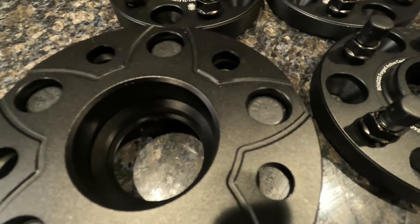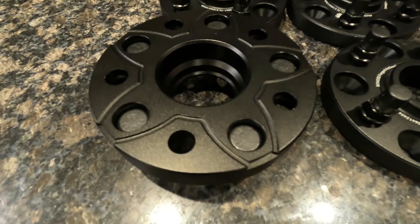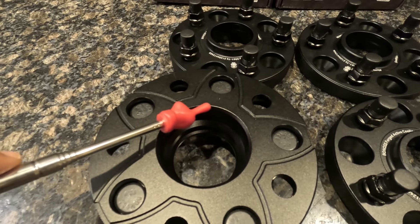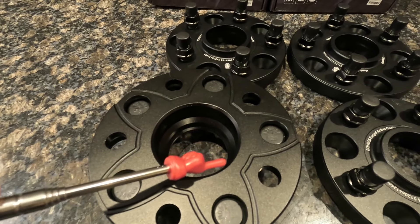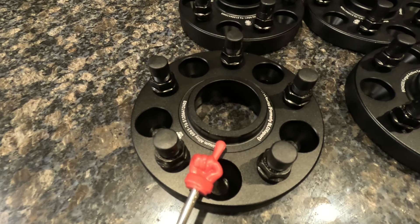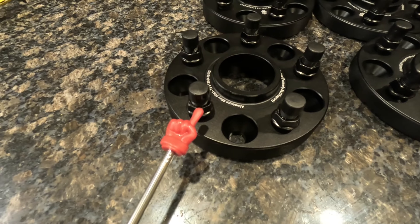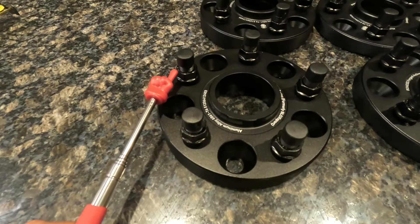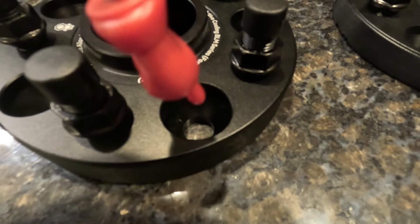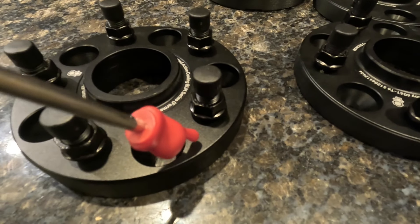The most important thing about wheel spacers is you want to make sure they have two features. This spacer is hub centric — this opening fits perfectly on the wheel hub. On the front side, these are wheel centric spacers as well, so this notch fits perfectly on the inside barrel of the wheel creating a tight fit. The studs secure the wheel to the car itself, and you've got recessed holes rather than straight holes. It comes with five bolts per spacer to secure the wheel spacers to the hub itself.